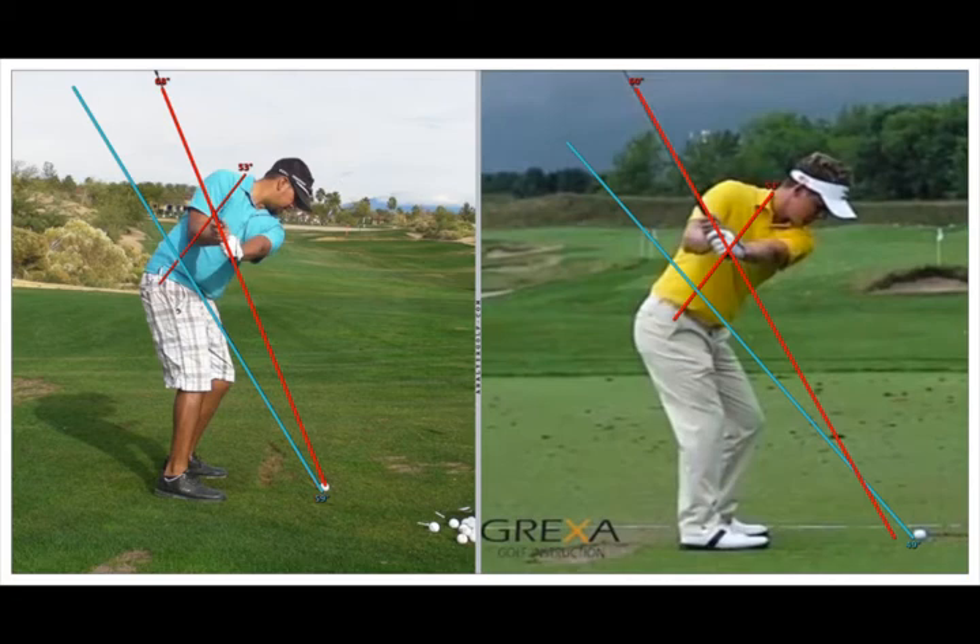The only thing that's slightly noticeable is that those three players turn their hips just a little bit more than you do in the backswing. For example, you can see that Luke's right front pocket has swung almost behind his heel — if you drew a red line from his right pocket straight to the ground, it would be behind that heel. Yours would be kind of in the middle of your ankle.